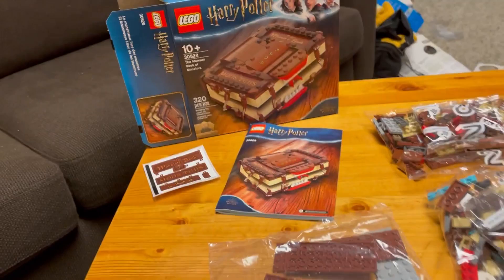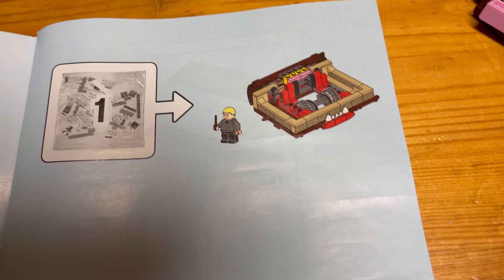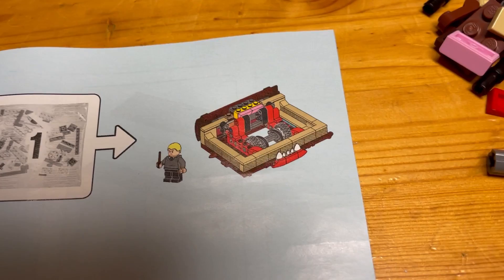Here we go everyone. Just before we start this build-off, here is a breakdown of what the bags are going to build. In bag one, we're going to build the minifigure, which is Draco Malfoy, and it looks like about half the book. And then in bag two, we're going to build the top of the book. Let's start this build-off and let's get building. Here we go everyone.